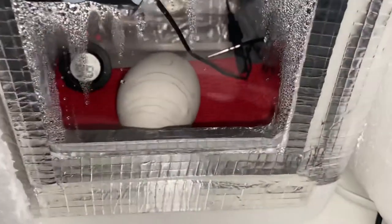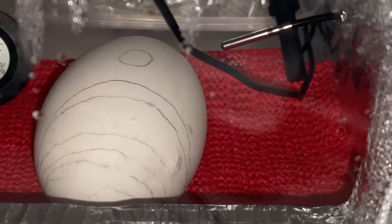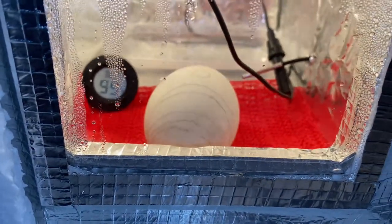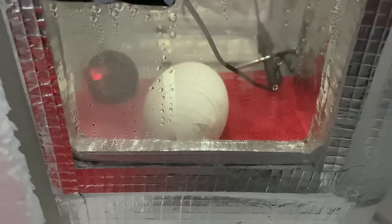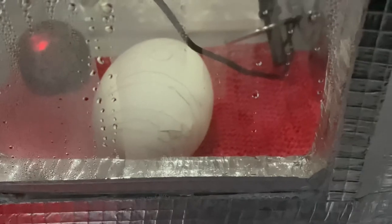Guys, I've just come in from uni and there's an external pip — it's started to externally pip! Just when I thought all hope was gone. They can take up to three days to hatch, so I'm not getting too happy, but at least there's air getting in now. I was right here watching it happen, looked away to check the humidity, looked back — and it's made the next little crack. Looks like everything's going well.